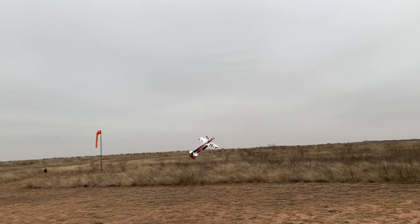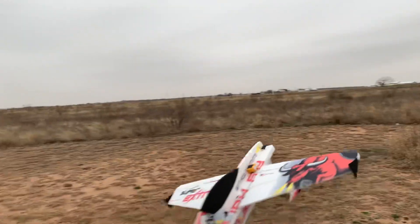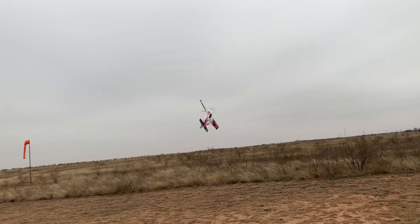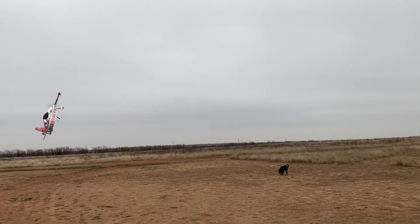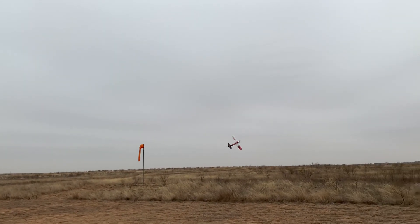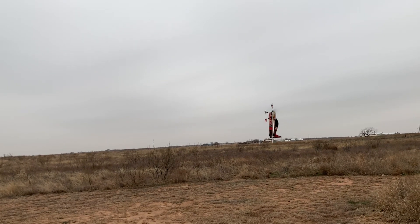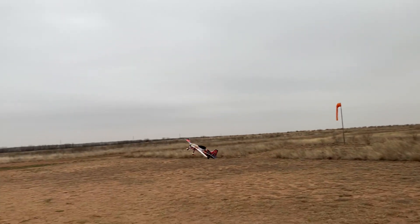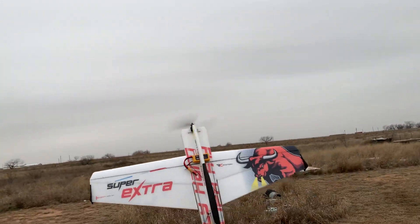I tried to do something there, but it didn't work. This is a force flight — it's really good like this. It's actually the easiest to control. It's really cool.